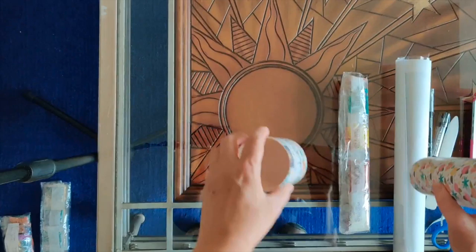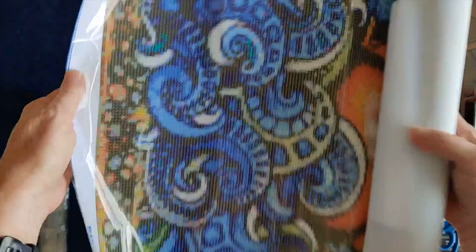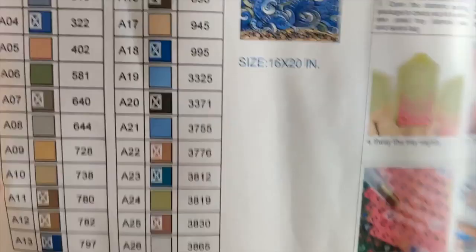I also like that they include a tube — it's a pretty tube and you can use it to transport diamond paintings, which is great if you don't have a travel portfolio. And here is the diamond painting itself — I call it Sun and Sea. Here we have the inventory sheet with an instruction page.